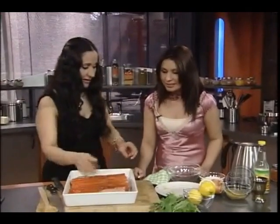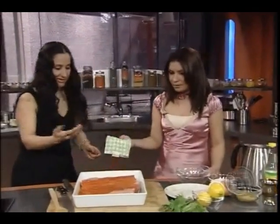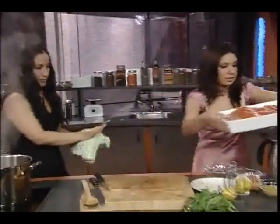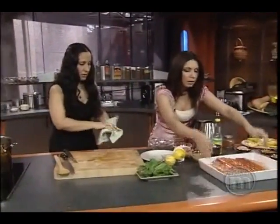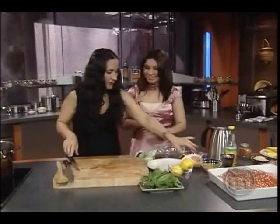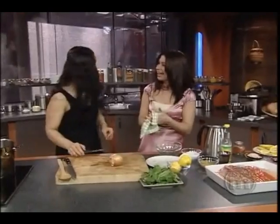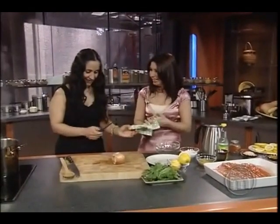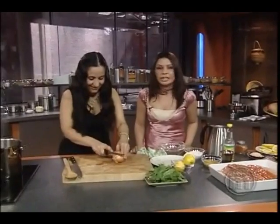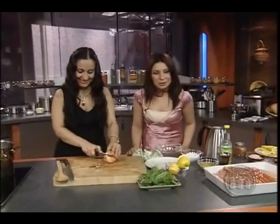So, this is what you do. And then, if you don't mind putting that aside. And how long do you leave this for? Just till you cut the onion. You don't have to marinate the fish at all. Fish is very friendly. While we cut the onion, we're going to take a short break. Don't go anywhere, we'll be right back.